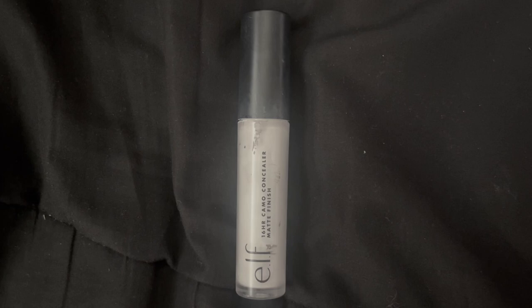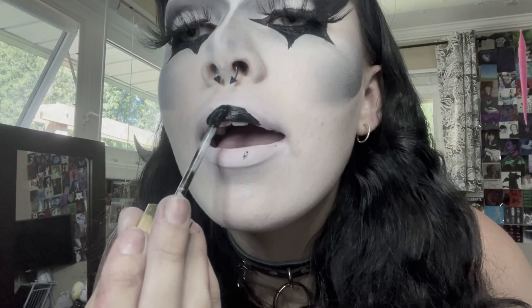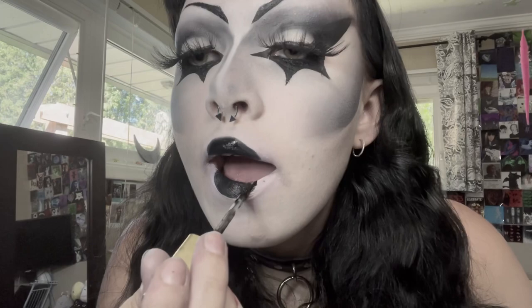For this next look, I'm using the e.l.f. 18 Hour Camo Concealer in the shade white and just putting that all over my lips. I usually prep my lips by putting concealer on them before I do a matte look — anything that's not going to be glossy, I like to prep my lips for if I'm going to be wearing the lipstick for a long time. I'm just dotting the foundation I used into the corners just so it blends more and doesn't look like a stark contrast. Then I'm just building a little semi-circle on my top lip, making sure it's all rounded out and doesn't look awkward, and doing kind of the same with my bottom lip, making that one a bit larger.